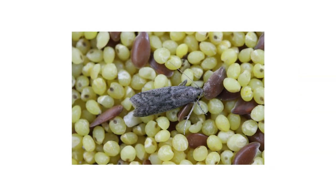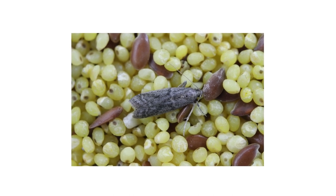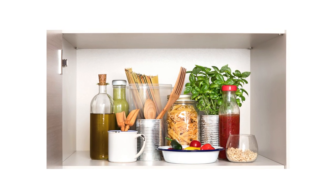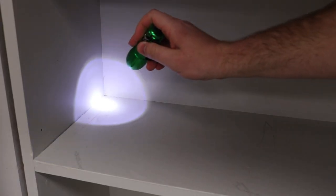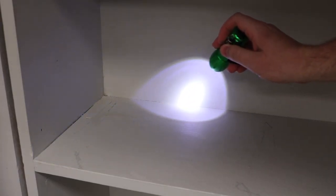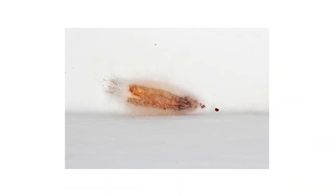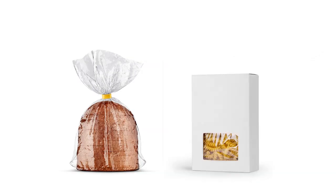Inspection is the next phase of any good pest control plan. Once you know what your pests look like, check around your property to confirm their presence or find hot spots of activity. To confirm tobacco moth activity, look in and around your pantry or where packaged foods are stored. If you find pupae among the shelves or other parts of the house, that's a start, but focus on finding infested packages.